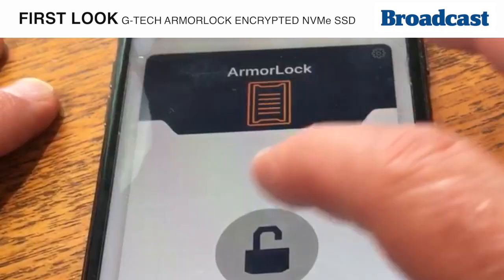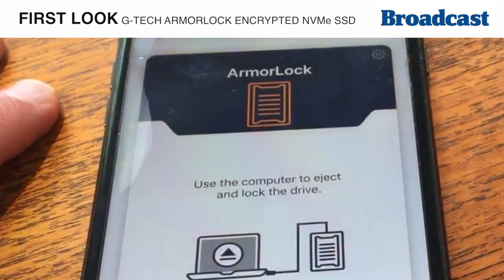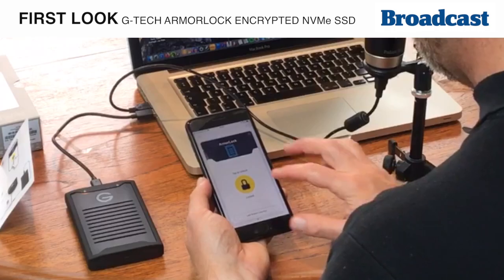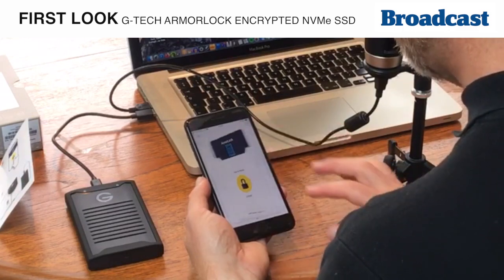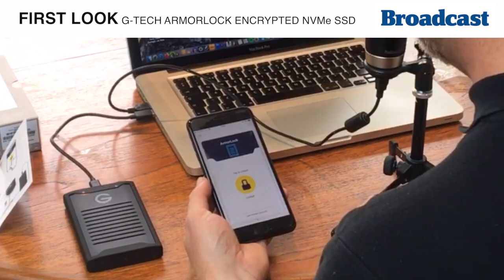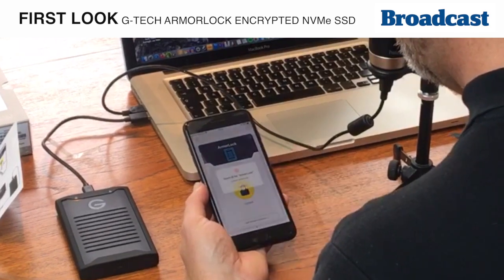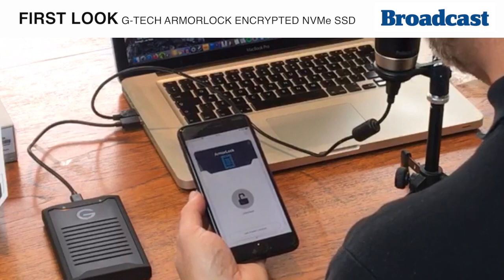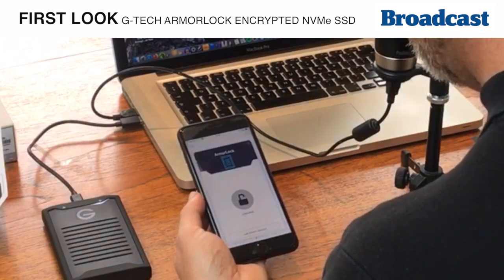If we want to lock it again, it says to use the computer to eject and lock the drive — so that is the only way of locking it again. We can also add extra security by turning on user authentication, so when you try to unlock it you have to use your Touch ID or facial ID depending on which phone you're using.